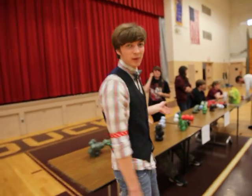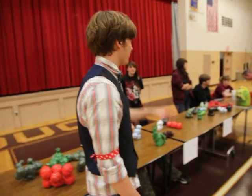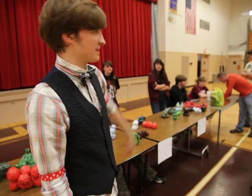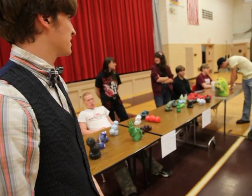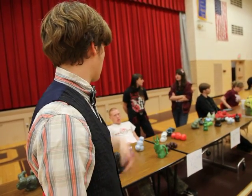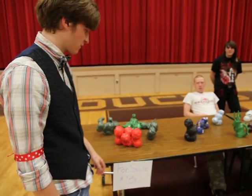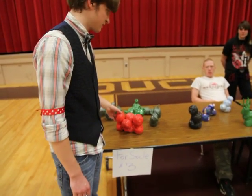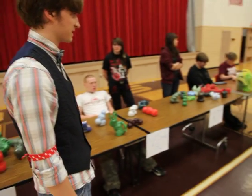This is the table where people sign in to show their support for whoever they're coming to see the art show for. And that over there is Mrs. C — she is the teacher taking in signatures for people coming to see the art show. There's Brian Newsome. Here we have some pieces of art that the Art 1 students made to sell — they're three dollars, two dollars, and one dollar a piece.